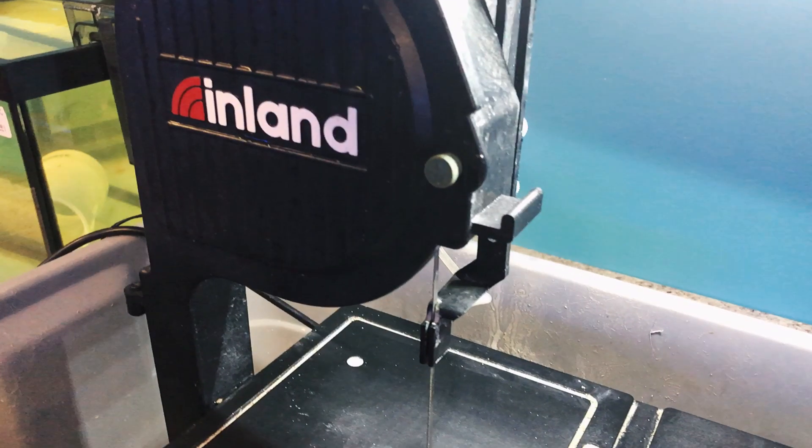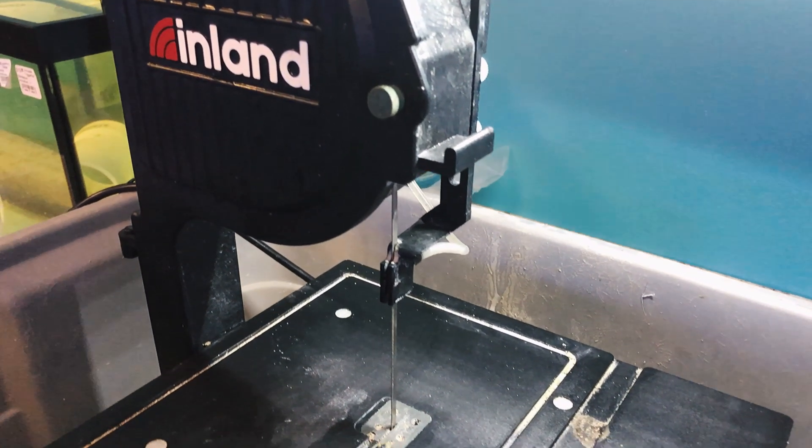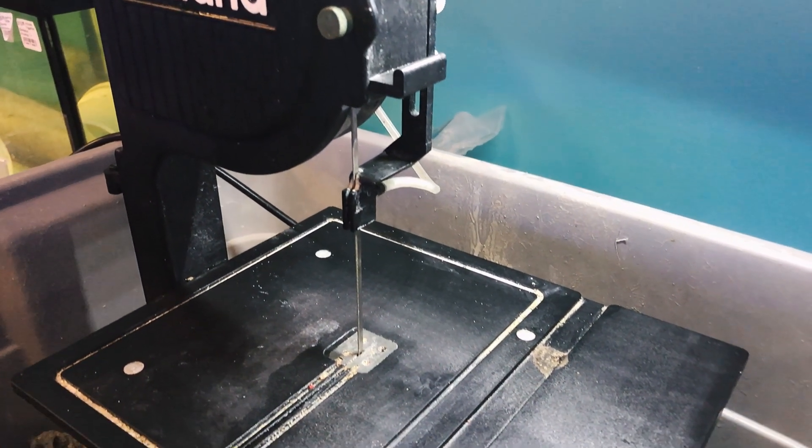The easiest way that we have found to frag them is by using a diamond bandsaw. People have tried cutting them other ways, like with a handheld saw or even bone cutters, but it's really too risky, especially for a larger store operation, not just a hobbyist operation. So we have a diamond saw.